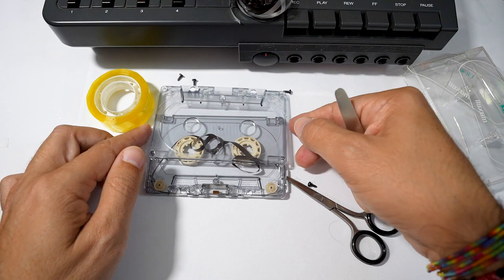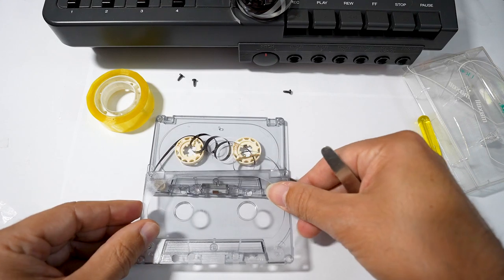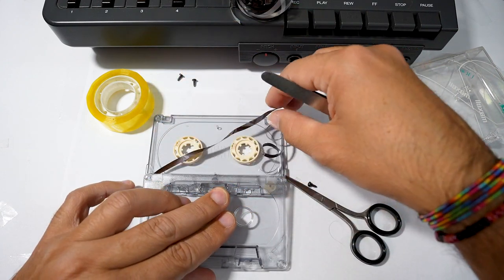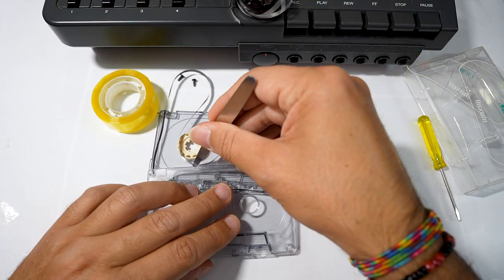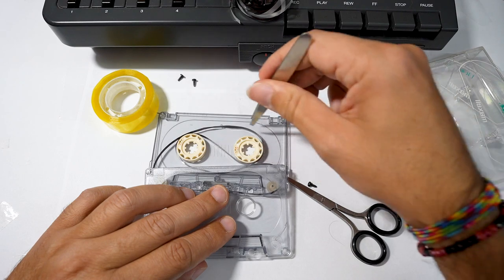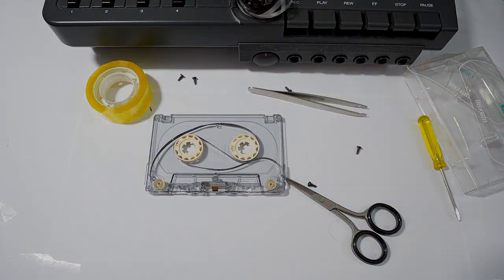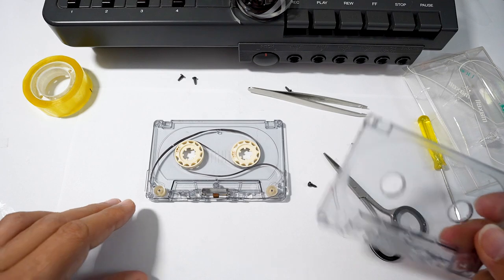Okay, this side is done. Let's do the other one. Now we can screw the cassette back together. Be careful to check the right position of the tape.